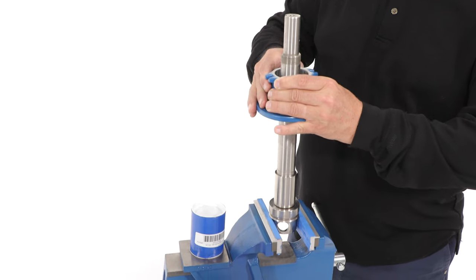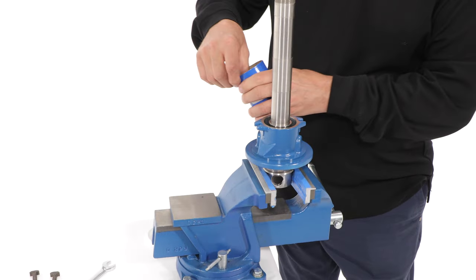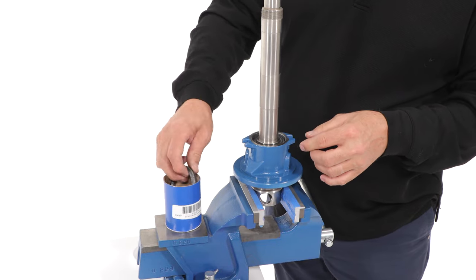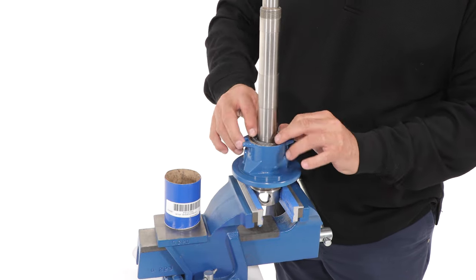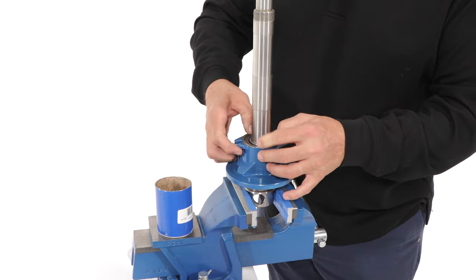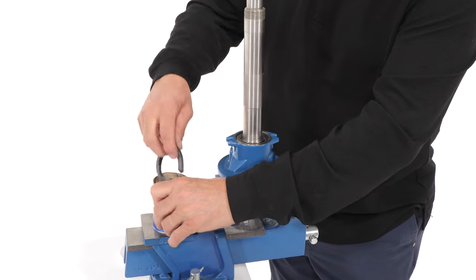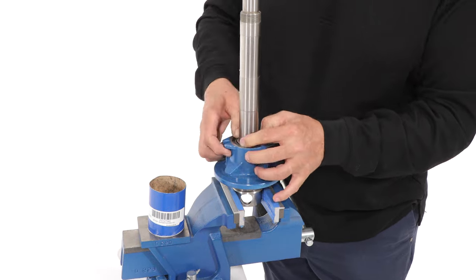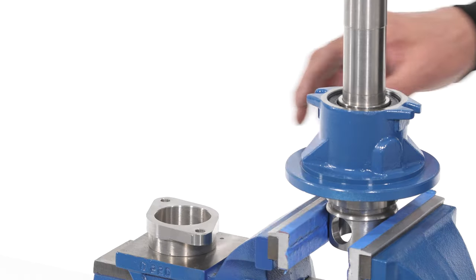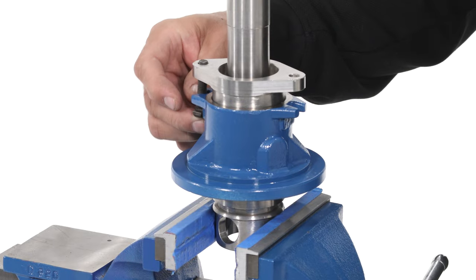Slide the stuffing box housing onto the shaft wear sleeve. Alternate the cuts in the packing rings as you install them into the stuffing box housing. Next, install the packing gland, T-head bolts and lock nuts, and tighten with a wrench.